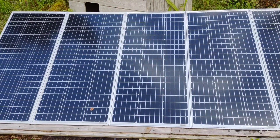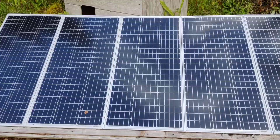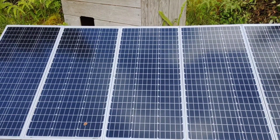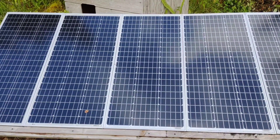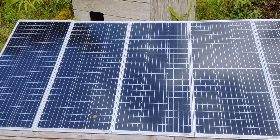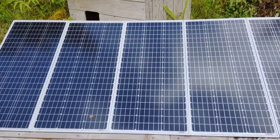I've narrowed my choice of charge controllers down to three: the Midnight Solar 150 volt 80 amp, the Outback FlexMax 80 which is also 150 volt 80 amp, and the third choice is a Victron with a similar charging profile. I like all three of them.